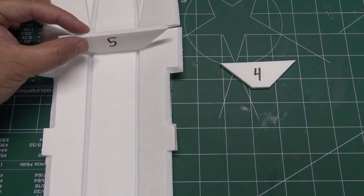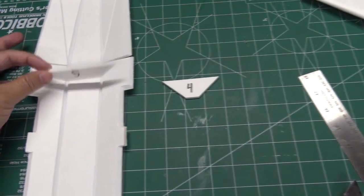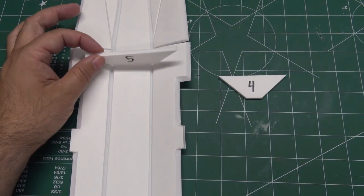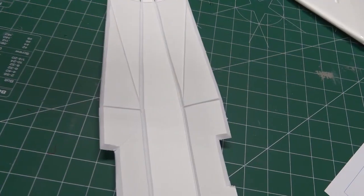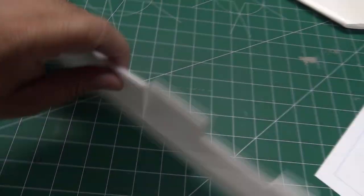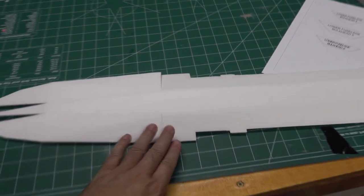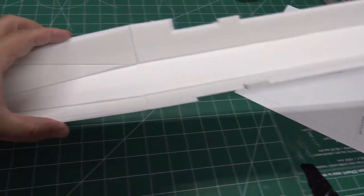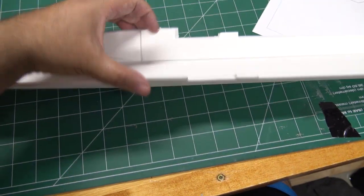Bulkhead 5 goes roughly where it'll butt up against the front of the main wing on the inside. Do a rough test fit of where the main wing will line up before gluing. Bulkhead 4 goes right in front of the nose piece line. One other note: there's a cut in the middle of the lower fuselage that goes all the way through — that allows it to flex freely when doing the folds. After you get it at the right angle, run a bead of hot glue down that cut to hold it together.